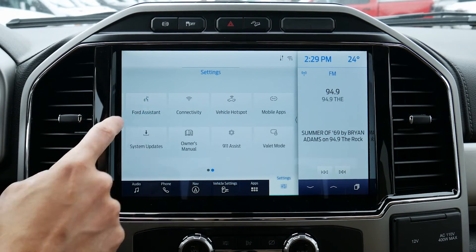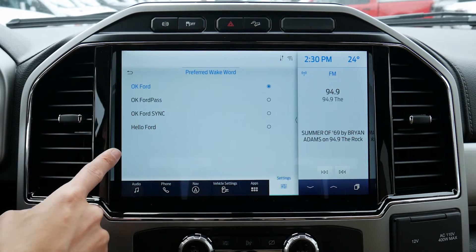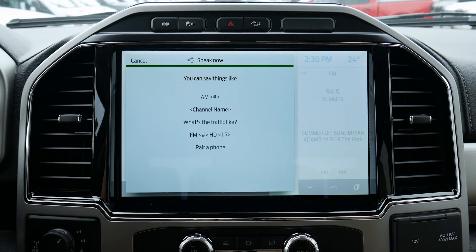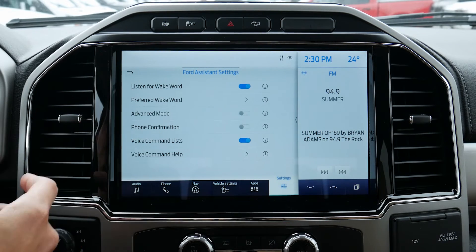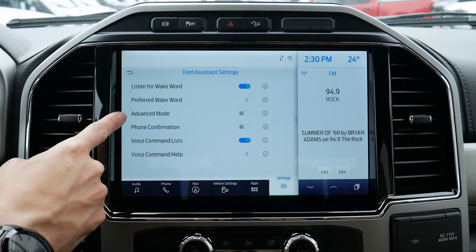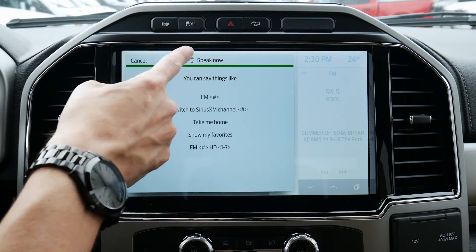Moving to our Ford Assistant — we've got the flexibility of having the vehicle listen to wake words. Rather than pressing the command prompt on the steering wheel, we can set up a different wake word. Listen to this — 'Okay Ford. 94.9.' Tuning to FM 94.9. So it's neat because we can go completely button-free to change stations, navigate using our voice, and make phone calls. We can set up a preferred wake word. Advanced mode means we won't get as many confirmation notifications. Phone confirmation: do you want to call such-and-such person? Yes or no. And we have a command list that pops up when we say 'Okay Ford' or press the button on the steering wheel.